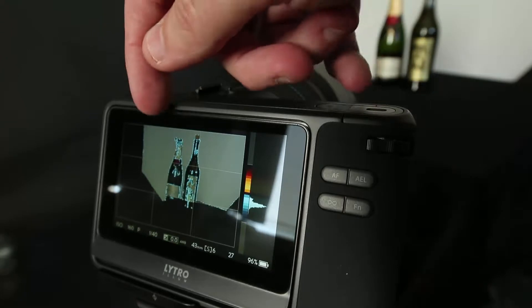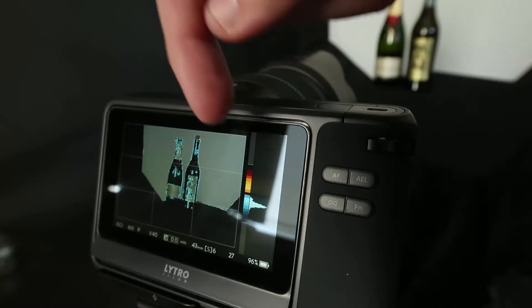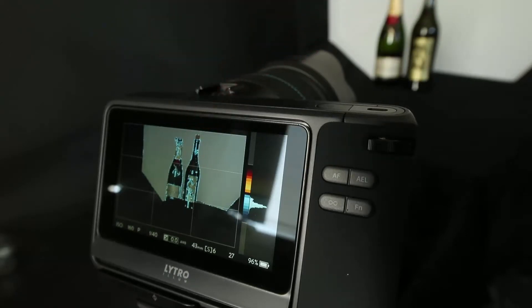Anytime you have a situation where you have an all-blue image and you can't get any orange, that's a good sign that you need to adjust your position or do something different to get that balance. Or you need to just use your DSLR, because you really need that depth of content both in the foreground and the background to get an interesting shot with this camera.